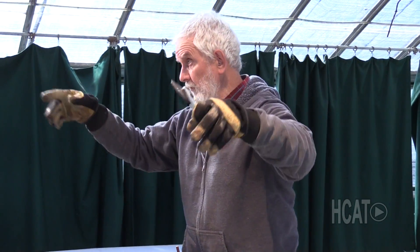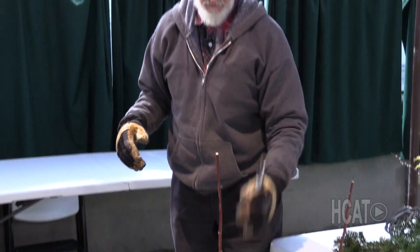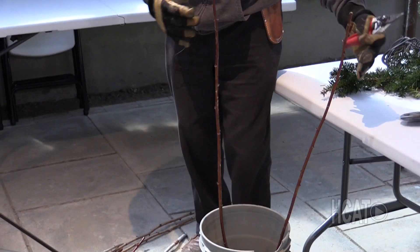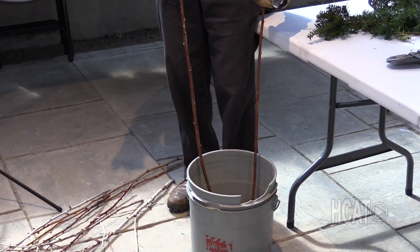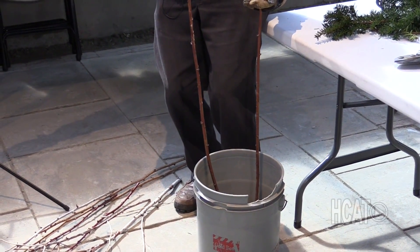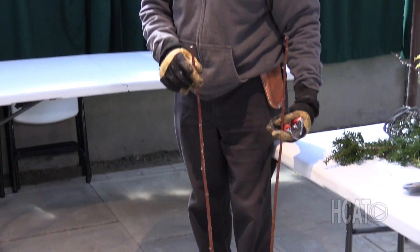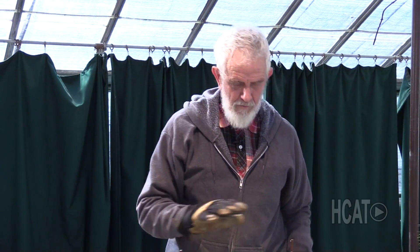This particular variety doesn't run on the ground like your fall raspberries do. This stays in one spot. I usually have a stake, and I take a rope and tie them up. Because once the raspberries are on it, the weight of the raspberries will pull them down to the ground almost. So I have to tie these up. But I love them — they're a nice raspberry. My wife makes nice raspberry jam, which we like on the cereal and toast.